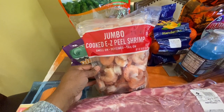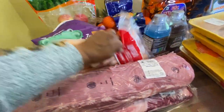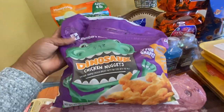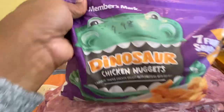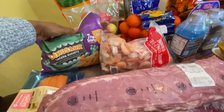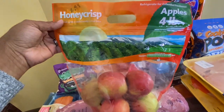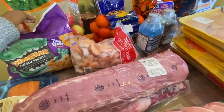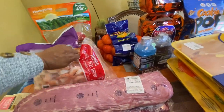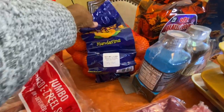We have the easy-peel shrimp for $17.98 — I love these in my jambalaya and seafood boils. We have my daughter's favorite dinosaur nuggets. Yes, she's 14 and yes, she likes dinosaur nuggets — they were $9.98. She says they taste better than Tyson's. Then we have the Honeycrisp apples for $6.98 and two packs of the Cuties for $7.98.